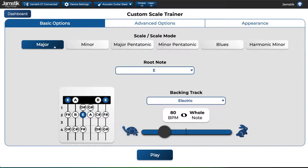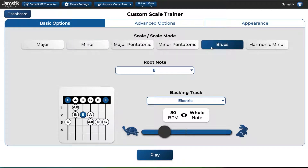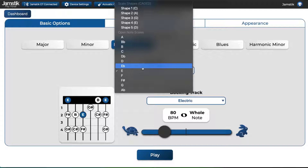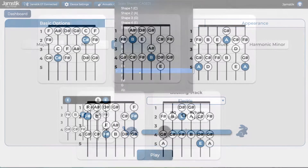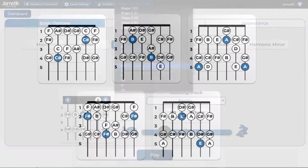At the top, you can pick the type of scale or scale mode you want to play. You can see the scale change in the preview below. Next, you can pick a root note or scale shape. Included in the list are open note scales, as well as common scale shapes for each scale. These scale shapes are great to learn and allow you to play scales across the entire fretboard by only learning a few shapes.